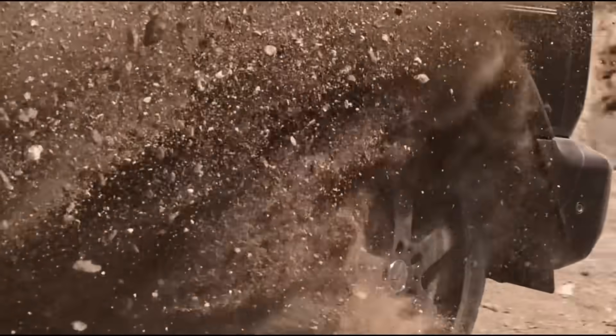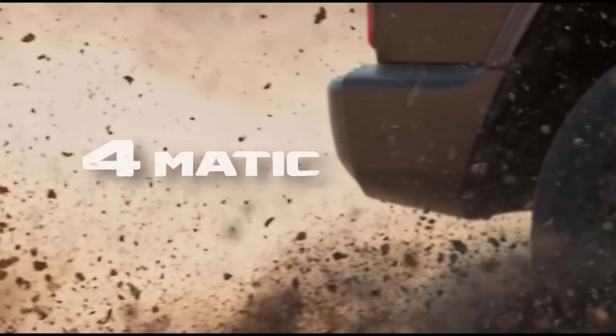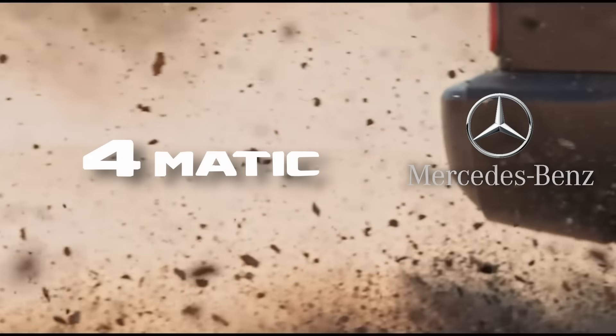Now it's time to switch to a different AWD philosophy — same German precision, but a very different character. Meet 4MATIC, Mercedes-Benz's take on all-wheel drive.